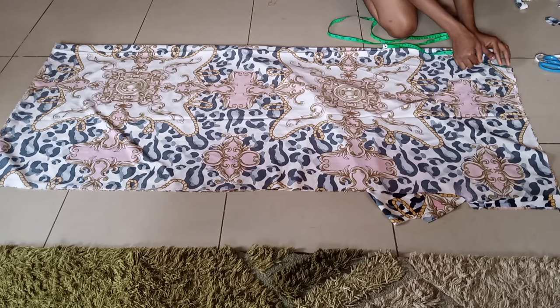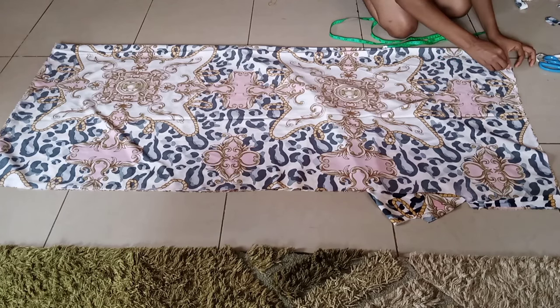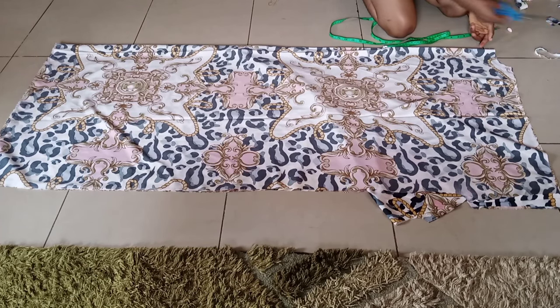So I'm going to cut a neck depth of 4 inches for the front. The neck width remains the same as the back. I'm just going to maintain the round neck shape, but you can do any neck shape of your choice. So I'm going to cut it off like so.